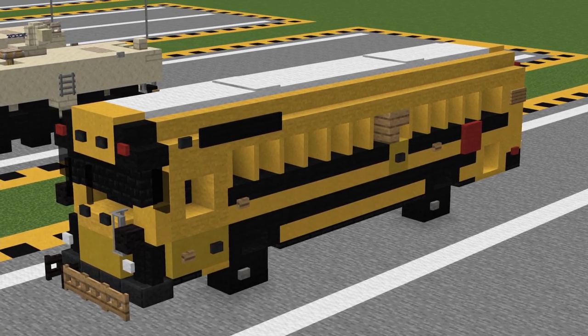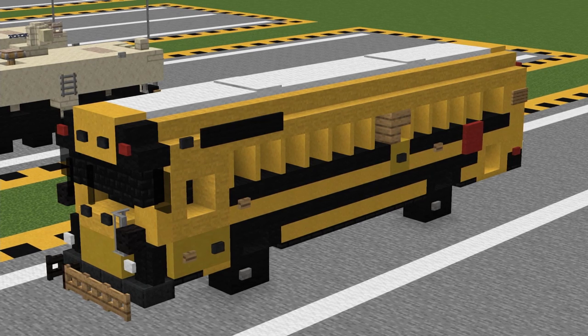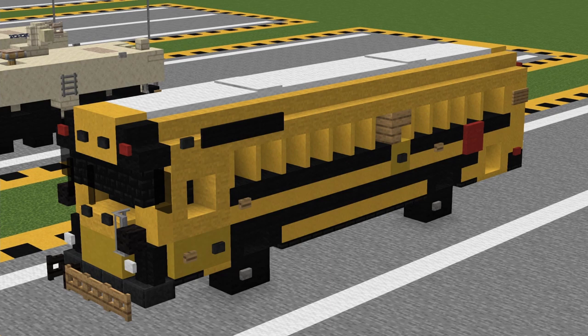For dimensions, this build is 20 blocks long, six blocks wide with buttons and stuff on the side, and six blocks tall with trapdoors. All right, let's get started.